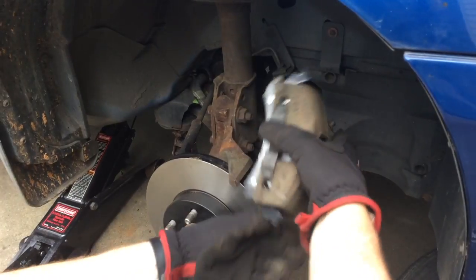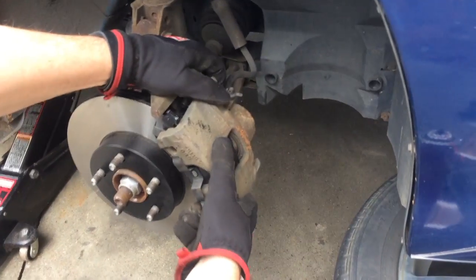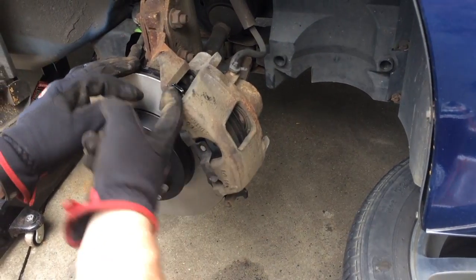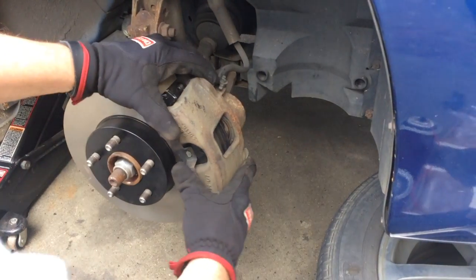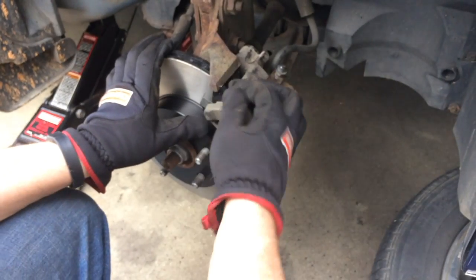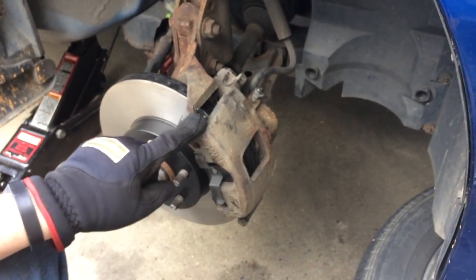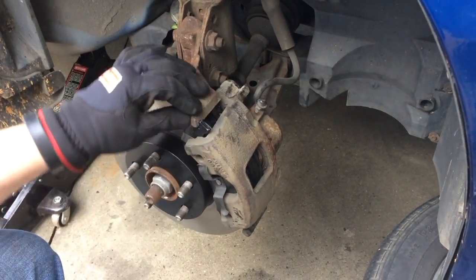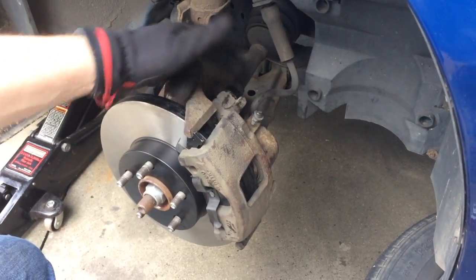I also like to have the wear indicators facing in opposite directions — you don't have to do it, but it's a good idea. Rotate the caliper so that we don't have a kink in the brake line, then reposition it back on. What we're looking for is to get the outer pad notches seated on the top of the spindle on both ends. Push the caliper back onto the new rotor until you get these two notches to seat on the spindle. Once you do that, it's lined up to put the pin bolts back in, and you can tighten those up.